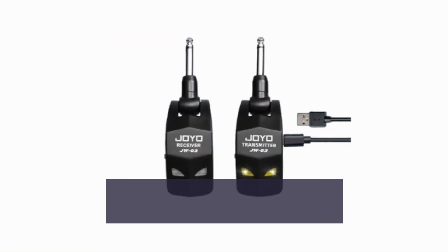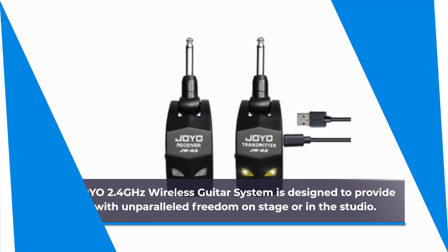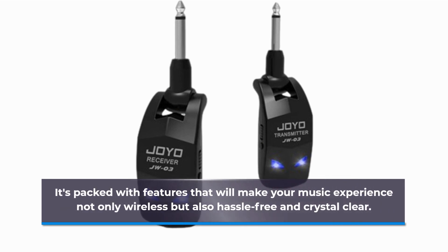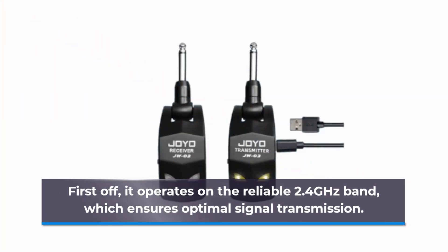The Joyo 2.4 GHz wireless guitar system is designed to provide you with unparalleled freedom on stage or in the studio. It's packed with features that will make your music experience not only wireless but also hassle-free and crystal clear. First off, it operates on the reliable 2.4 GHz band, which ensures optimal signal transmission.